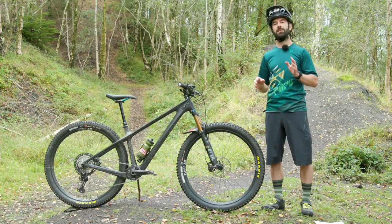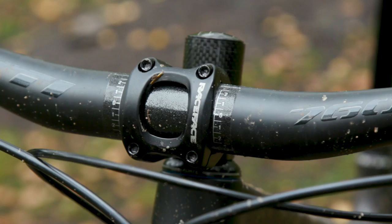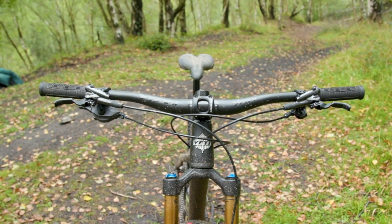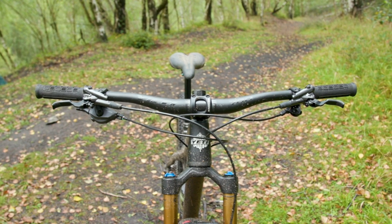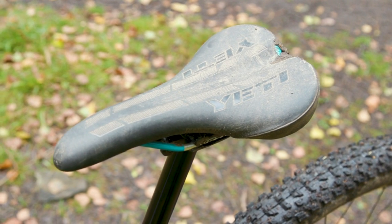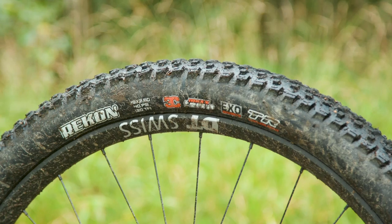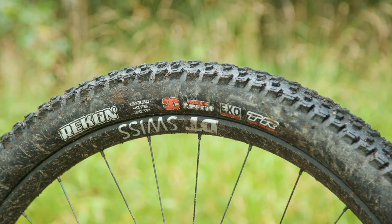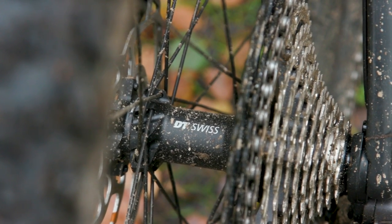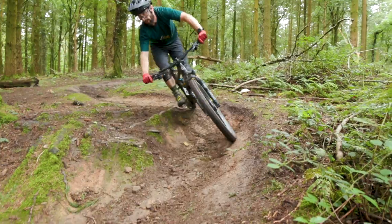In terms of finishing kit, Yeti have specced a Race Face 50mm stem paired with their own 760mm carbon bars. Grips are the ODI Elite Pros, which are nice and comfy, and there's a WTB Yeti-branded Silverado saddle. DT Swiss take care of the wheels — in this case the XM 1700s — and across all the bikes in the ARC range the internal width is 30mm, which they've found works really well with the 2.6 inch tires.